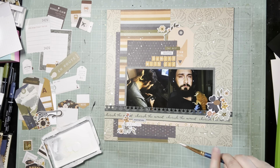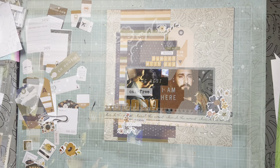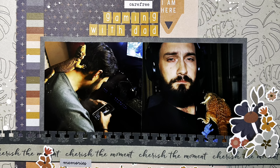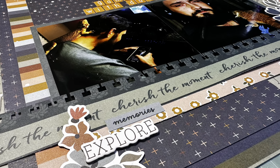That's pretty much it. I'll probably go back and thread that tag with some twine — I completely forgot to do that, but you might see that in the layout share. But here are the close-ups. Thank you guys so much for watching, and I'll see you in the next one. Bye!